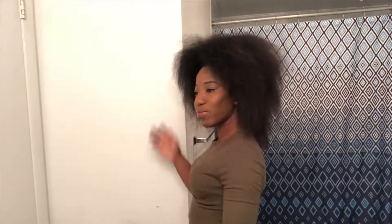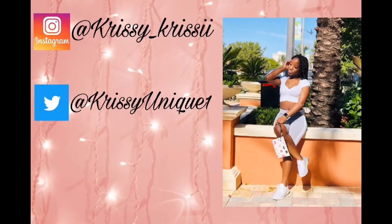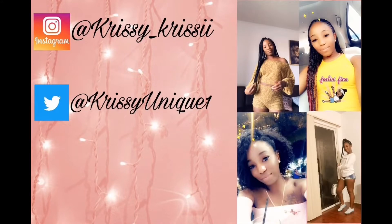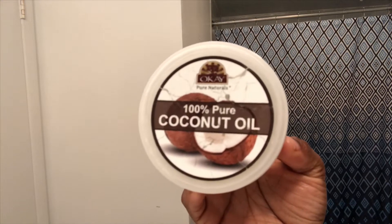Hey everyone, today I'm here to show you the super easy heat-free way to go from this to this curly hairstyle in just one hour. No heat, so just keep watching.